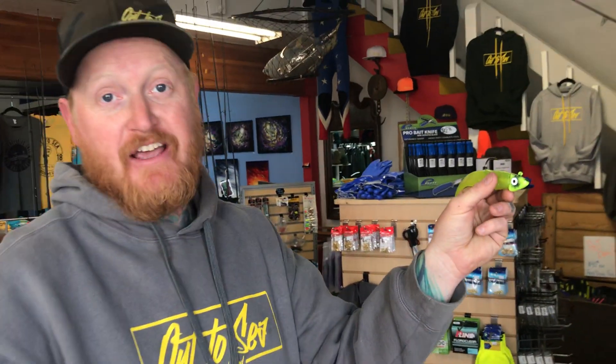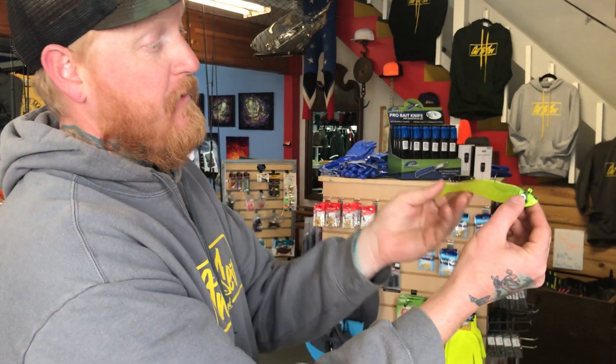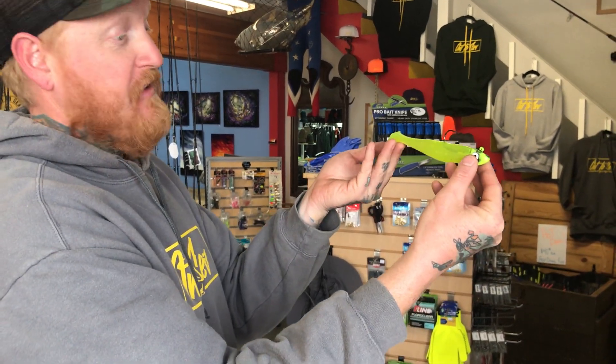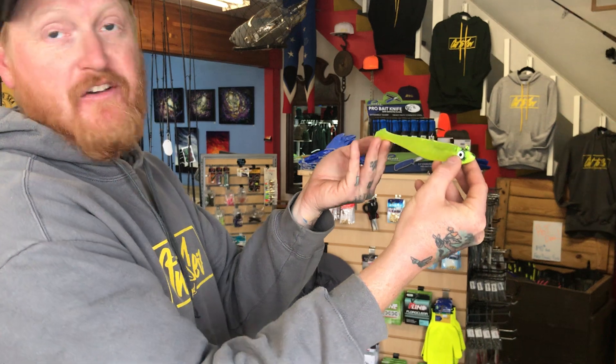Cribs has huffed entirely too much lead in his life, but he makes an outstanding jig head. This is the same material that street signs are made out of, and then we paired it with one of Vess's swim tails. Absolutely dynamic. One ounce, guaranteed to catch fish.